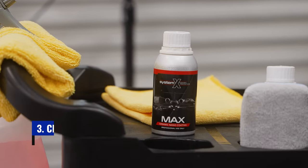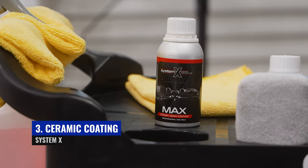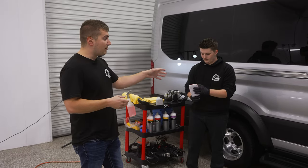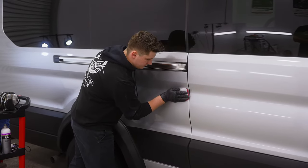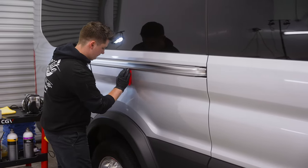Next is the ceramic coating. We use System X Max, which is a 10-year ceramic coating. Daylon here is going to put it on his applicator and then start applying it to the surface of the paint. When we ceramic coat these vans, we do all the painted surfaces from bumper to bumper.